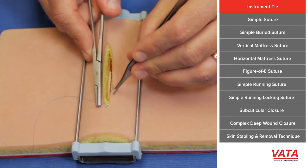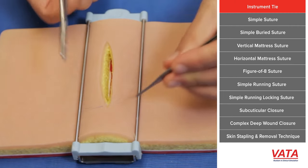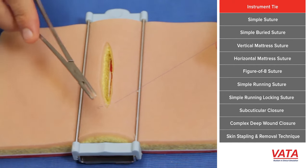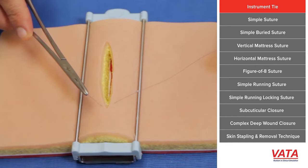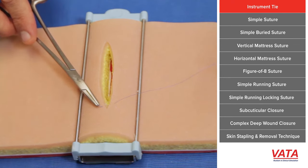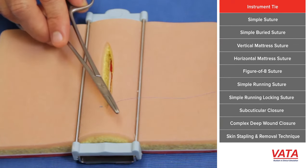You simply pass whatever suture we're doing into the skin, and when you're ready to tie it, pull the suture all the way through but leave a small short tail — about a quarter of an inch, half inch is plenty. So you'll have a short end and a long end.